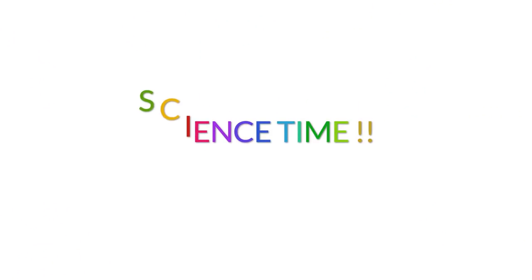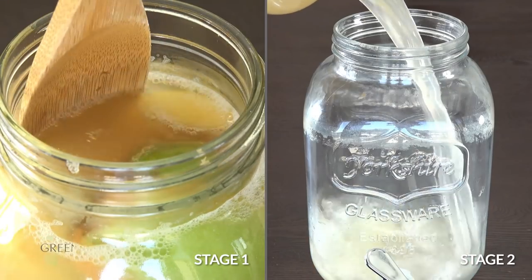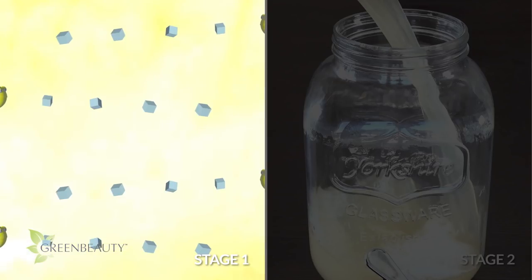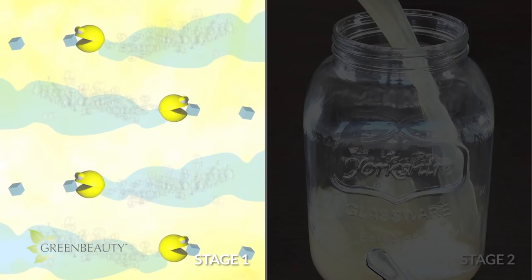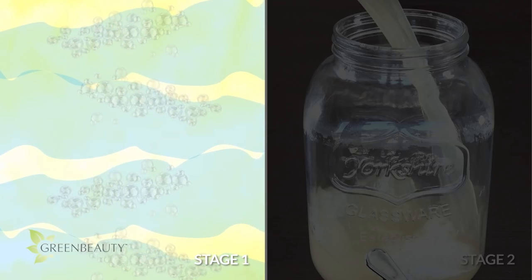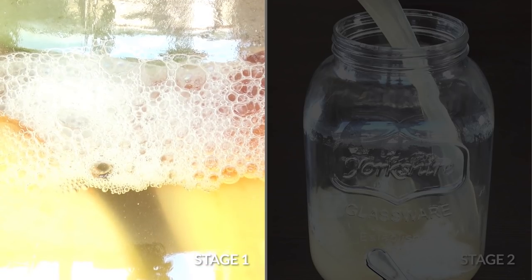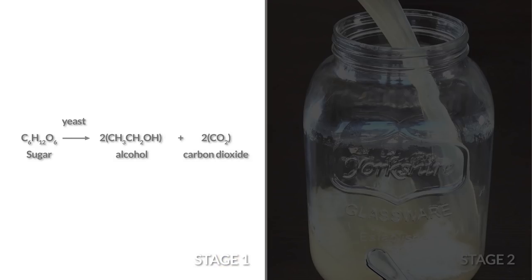Science time! So that we're clear, making apple cider vinegar involves two stages. On a molecular level, the first stage is really complex, so here's the best and easiest way I can explain it. The yeast cells from the apple skins eat the sugar you added and the sugar from the apples. As they eat the sugars, they produce alcohol and release carbon dioxide gas. That's why in the first stage, the liquid turns into alcohol and you see foam and fizzing on the surface.